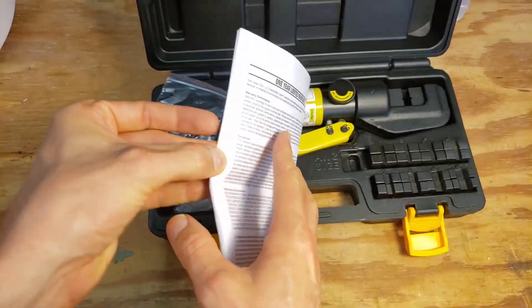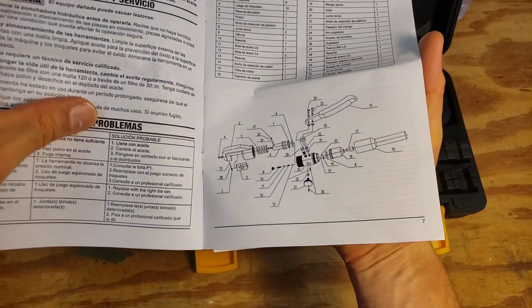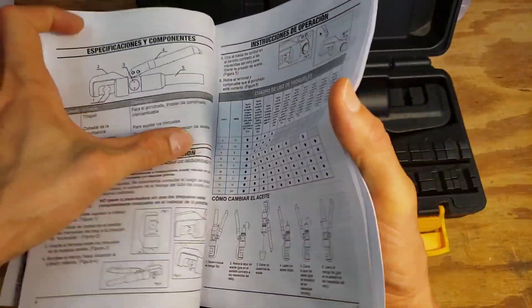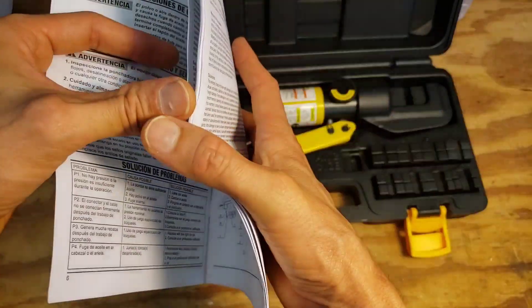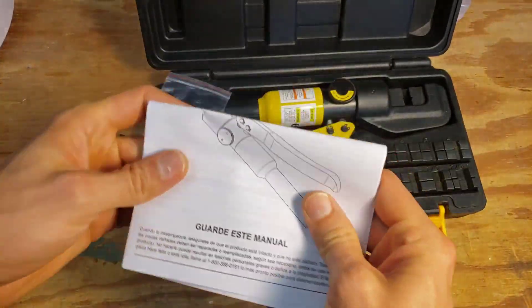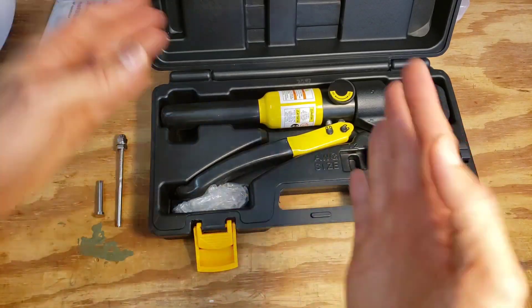The spare o-rings are probably for rebuilding the oil cylinder, and the manual shows you how everything goes together. I need to look into what causes the oil cylinder to need rebuilding. I think you just need to be careful not to over-pressurize it — once the dies meet together, you don't want to keep compressing.